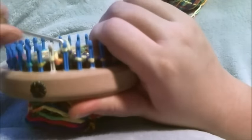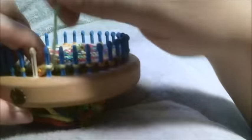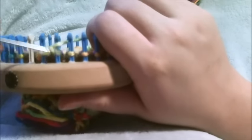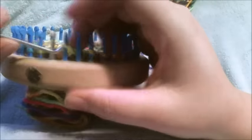Knit the second peg, take that second stitch, put it on peg one, toss the bottom loop over, and move the stitch over one. Then you're going to knit the second peg, move it back one, toss the bottom loop over, move over one.